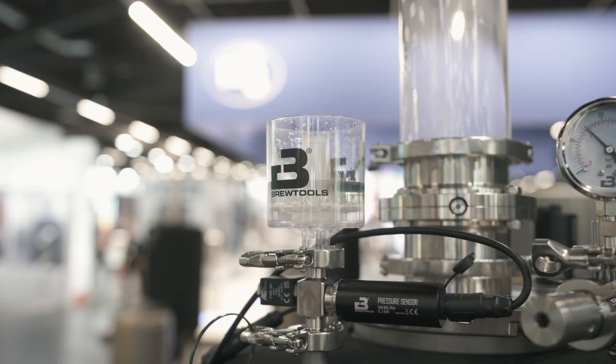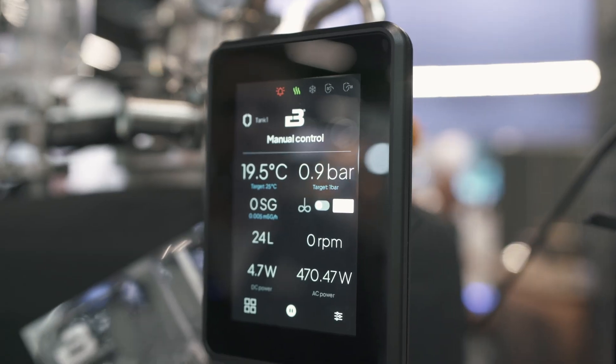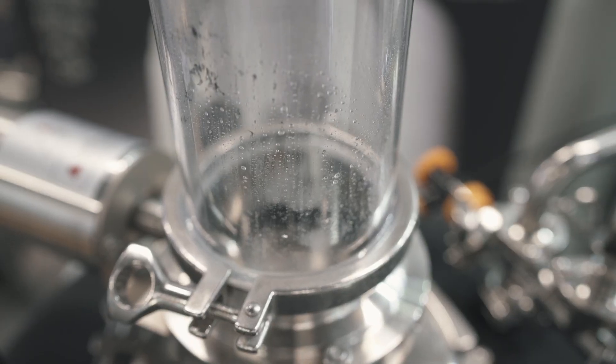What if I told you there is a system that can spund, carbonate, dry hop your beer, and even measure the beer's gravity — all automatically and without you being in the brewery?